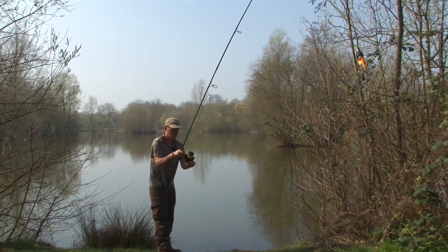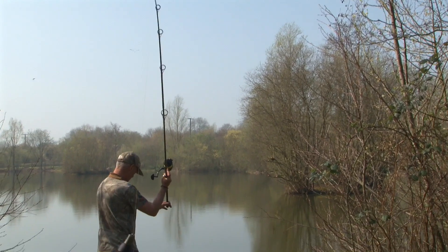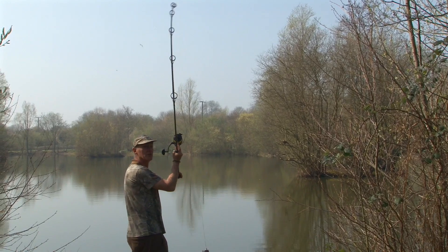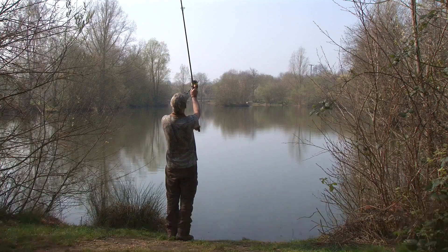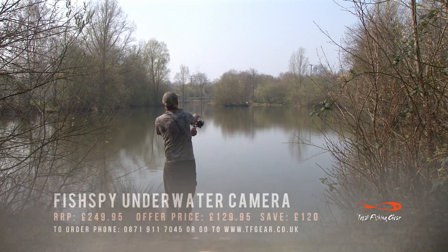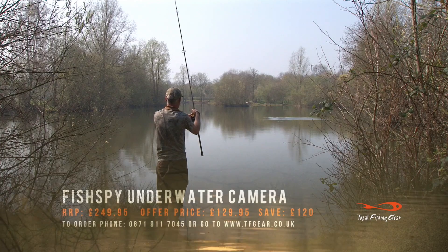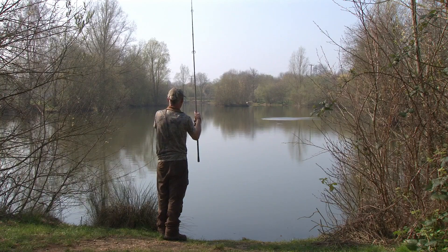I've come round here where I've seen a few fish coming round the back of that island at range, and I'm going to chuck the fish spy out there and hope to find a nice clear spot. I'm going to ping them just as they get round the back of that island. About there would be perfect. It actually did donk - feels clear.